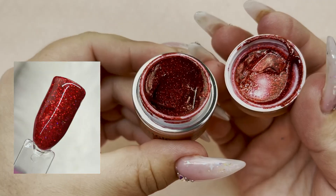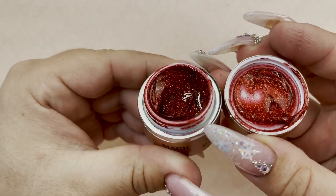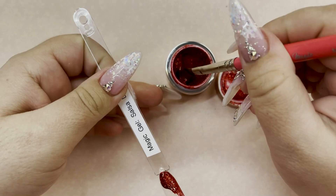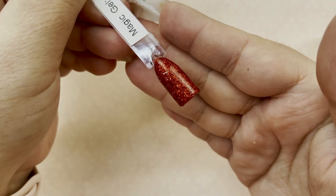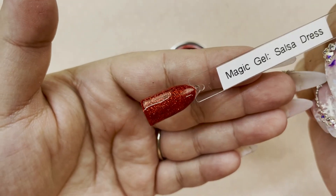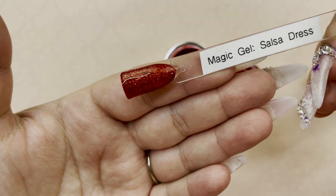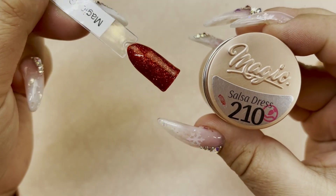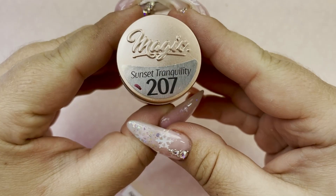Next we have Salsa Dress, and this one is like a fiery medium tone red glitter. It's a fine glitter — not ultra fine, just a fine glitter — but this is like a staple for Christmas and Valentine's. Are you seeing how easy these apply? All of them are just one coat coverage — they're so incredible. I love this red glitter. This red is going to be such a staple. That was Salsa Dress: a really beautiful fine glitter medium red.